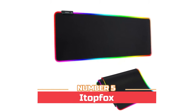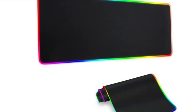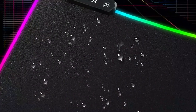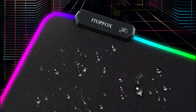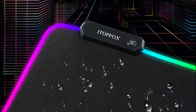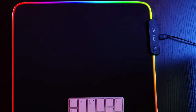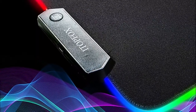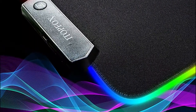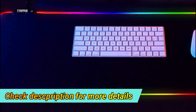Number 5: Itopfox. The large mousepad has an anti-slip rubber base so it will not move while you are gaming. It also applies to mechanical keyboards and mice. The LED mouse mat is 31.5 by 11.8 inches, offering enough space for your keyboard and mouse. Waterproof material provides a water-resistant coating that can be easily wiped with water if tea, coffee, or juice spills on the mat. Glow fiber and soft cloth surface with non-slip rubber base ensures precise, accurate mouse control and consistent stability on your desk.